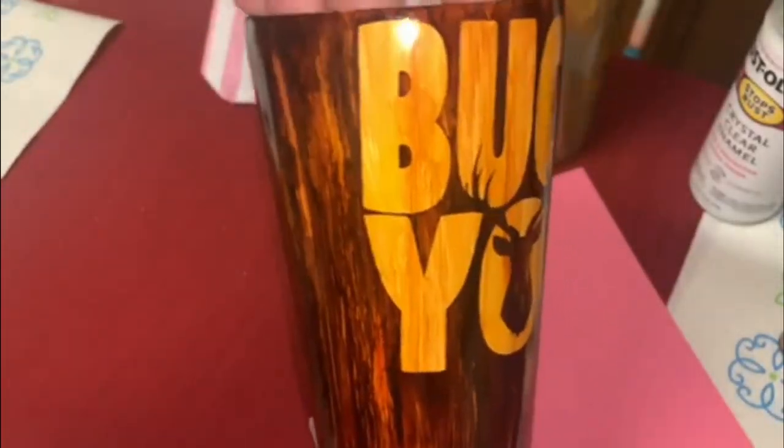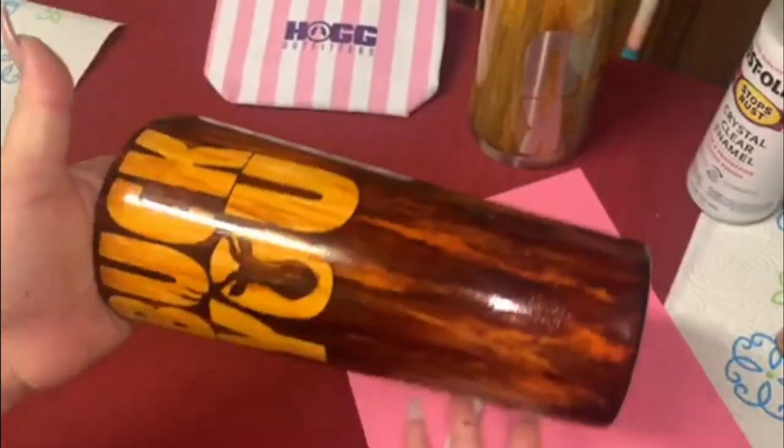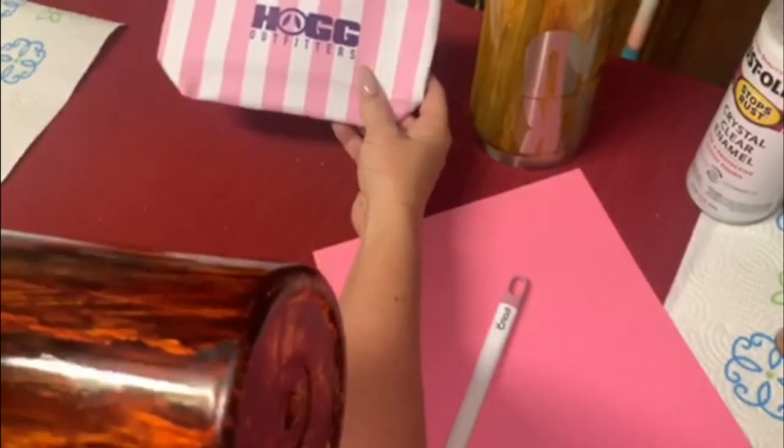This is a 32-ounce Hogg tumbler. I'm a huge fan of Hogg — I support Hogg all the time, as you can see. I even got a little tote. You just can't go wrong; they're beautiful cups and they hold up under all conditions, I've noticed.